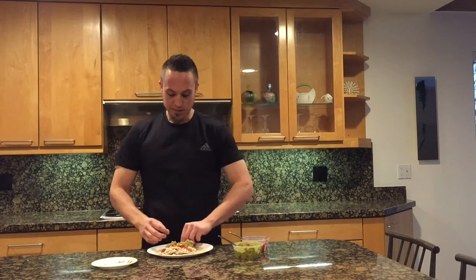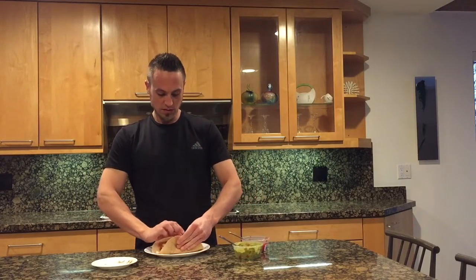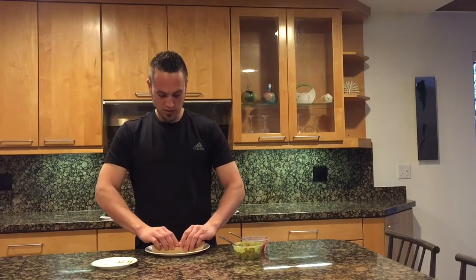Go ahead and wrap that up and you're all done, ready to eat — that's it.